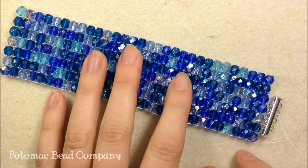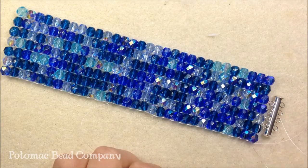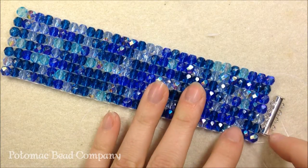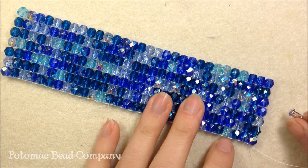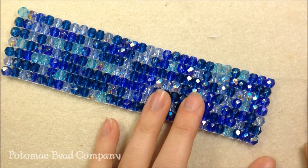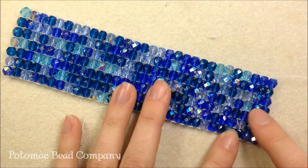Just a variety of color, kind of no pattern whatsoever. I'm going to show you how to attach a tube clasp. With other looms you may have more warp threads. With the Rick's Loom, the nice thing is I only have two warp threads coming down at the end. With most traditional looms I would have however many threads are in between my beads.